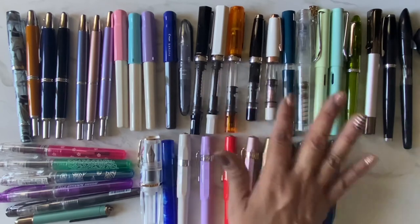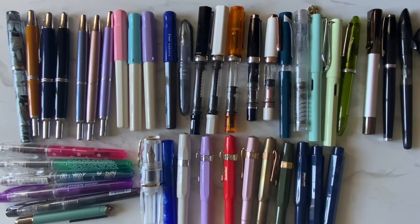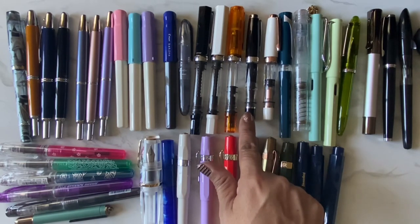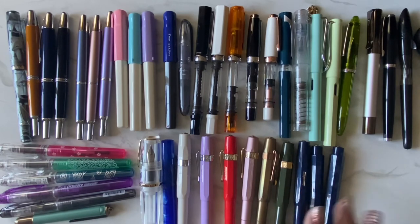I really like my TWISBIs too, and the Sailor is really nice. With my Lamys, one is fine and one is medium, and the medium actually writes finer than the fine. I try not to ink too many up at the same time. Right now most are inked up and I'm trying to use up the ink in those before I ink up another one, so I don't have a bunch of inked-up pens at once.